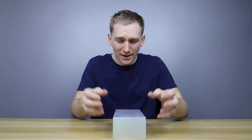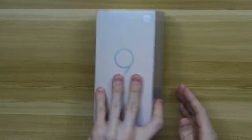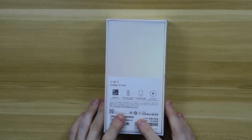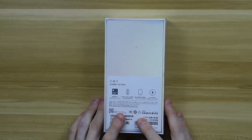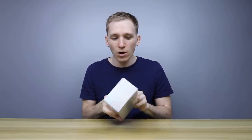Looking at the Xiaomi Mi 9 on the specs sheet, it brings incredible value. For 3000 RMB, you get a Snapdragon 855, a triple camera, a 6.4-inch AMOLED screen, underscreen fingerprint technology — I'm really looking forward to trying that one out — and 20-watt wireless charging.